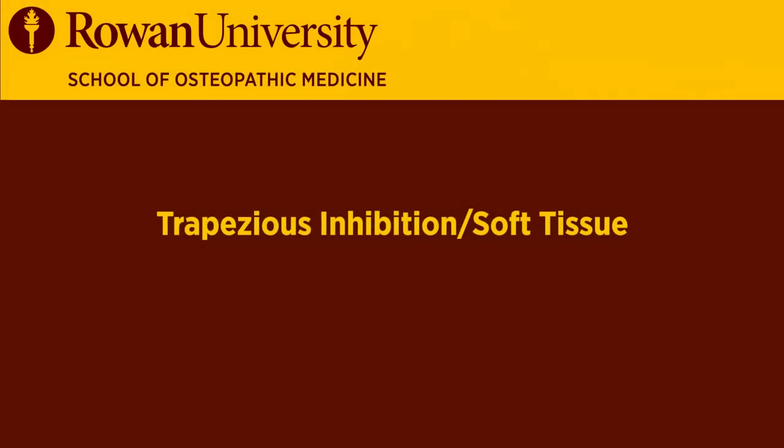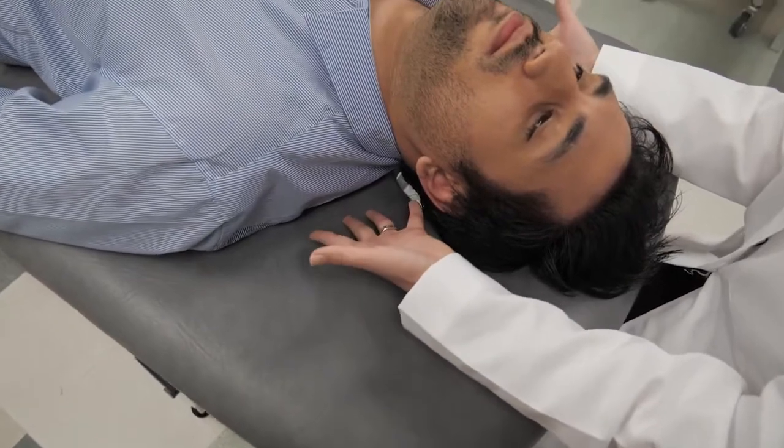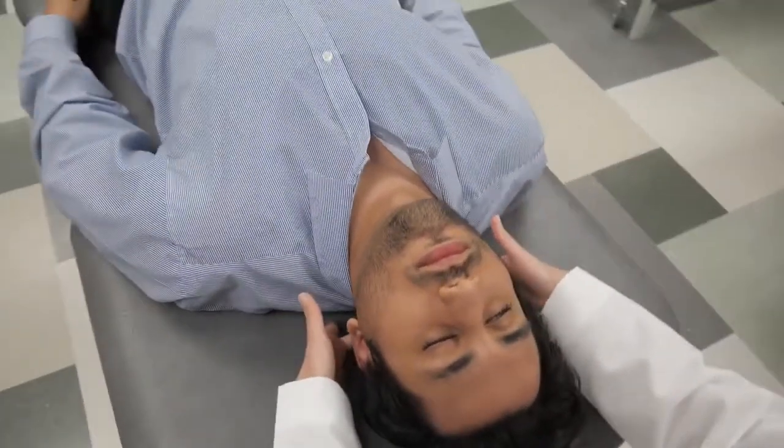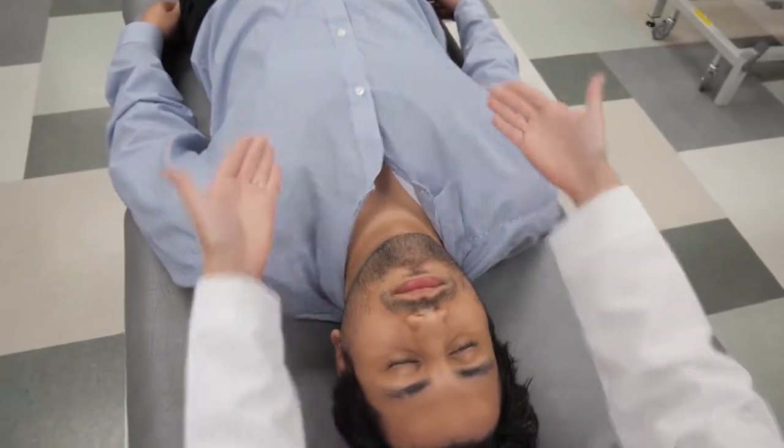To help with headaches, we're going to use trapezius inhibition. This is a soft tissue technique — a lot of patients hold their tension in their trapezius muscle, mostly in the upper trapezius, which runs from the upper neck out to the sides and then down the back into the thoracic region.